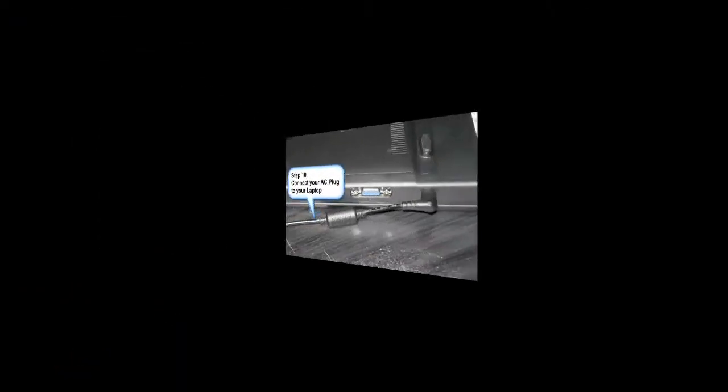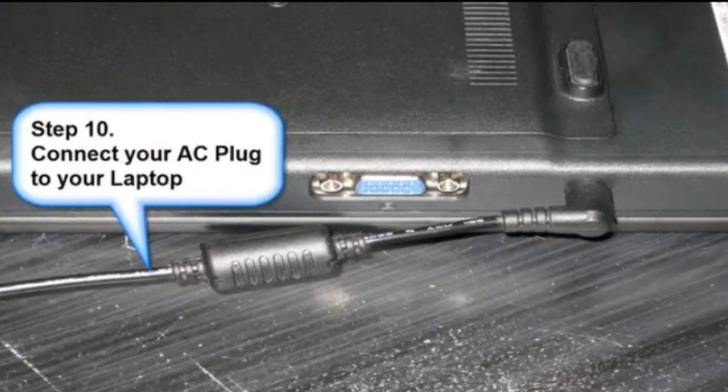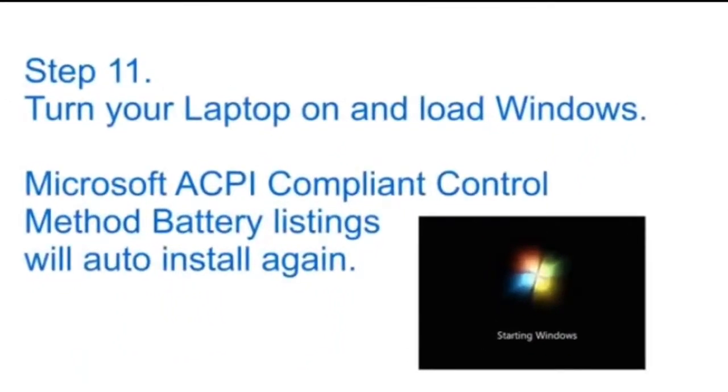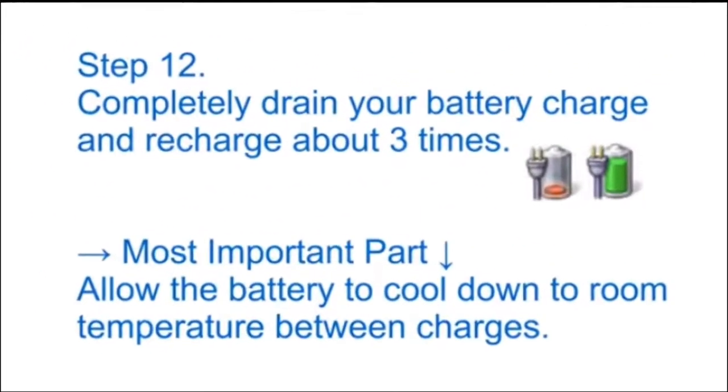Step 10: Connect your AC plug to your laptop. Step 11: Turn your laptop on and load Windows — the Microsoft ACPI components will auto-install again.